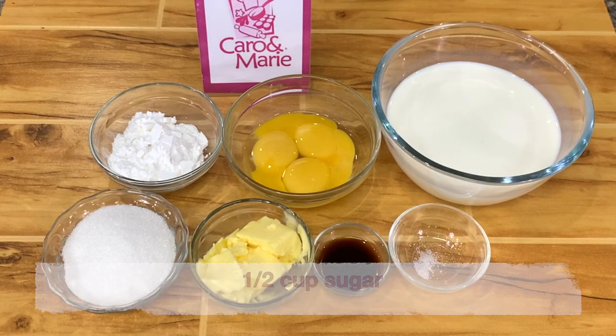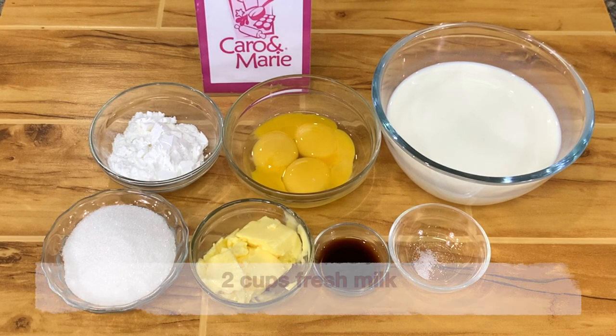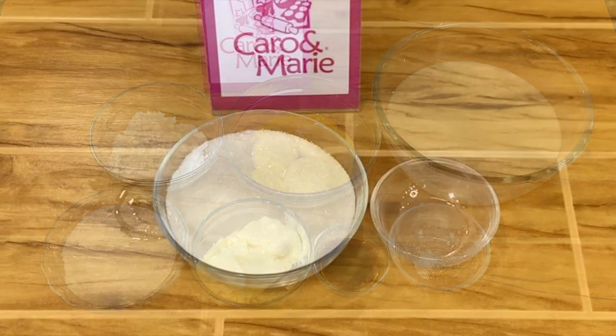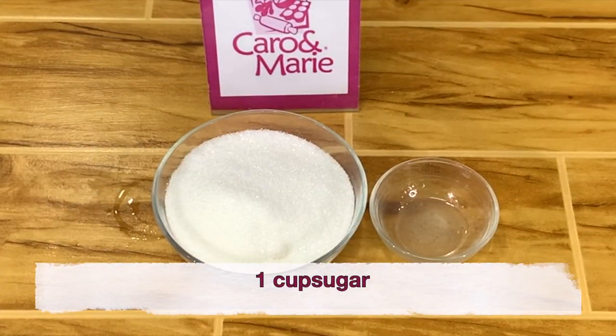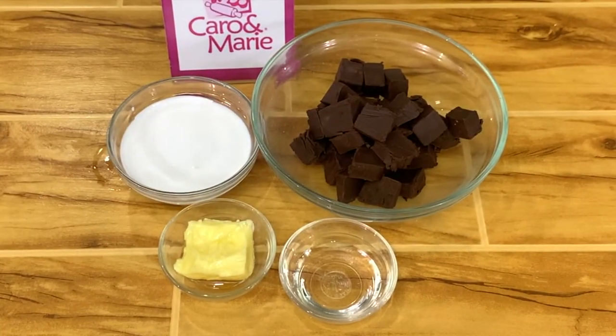For the pastry cream, you need one half cup of sugar, one third cup of cornstarch, four egg yolks, two cups of fresh milk, two teaspoons of vanilla, one fourth cup of butter, and a pinch of salt. For the caramel topping, one cup of sugar and one fourth teaspoon of lemon juice or calamansi juice, or one eighth teaspoon cream of tartar.